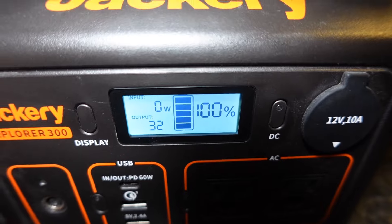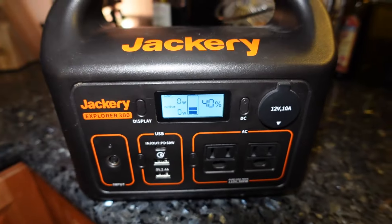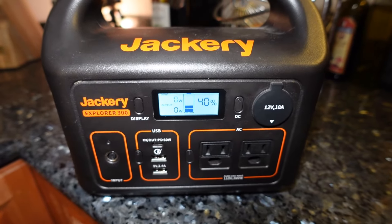You can release the button — it goes through a little parameter check and all that, shows the battery life, and that's all there is to resetting your Jackery.